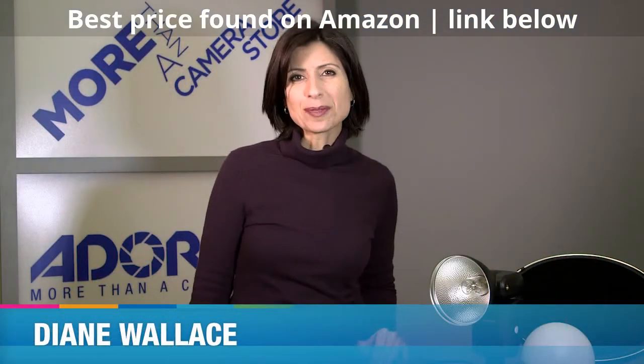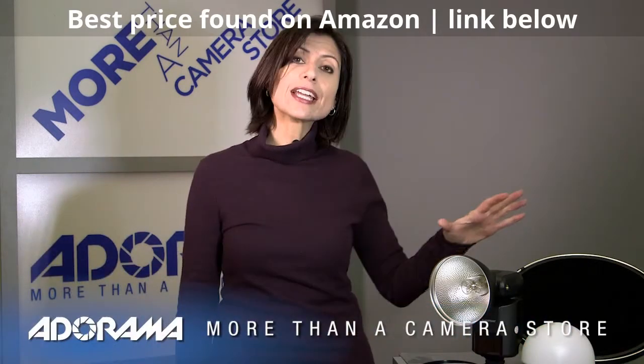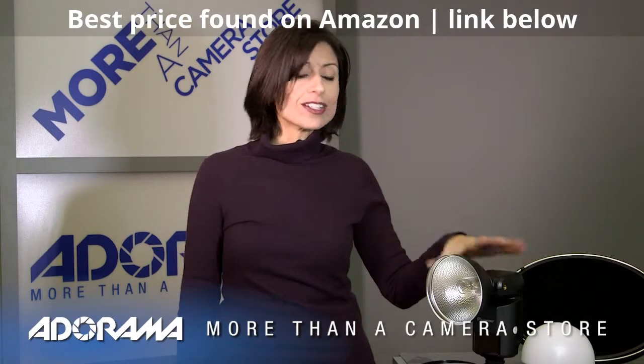Hi, I'm Diane Wallace. Welcome to AdoramaTV. Today we're talking about the Flashpoint Streaklight Portable Light — that's an on-camera flash,